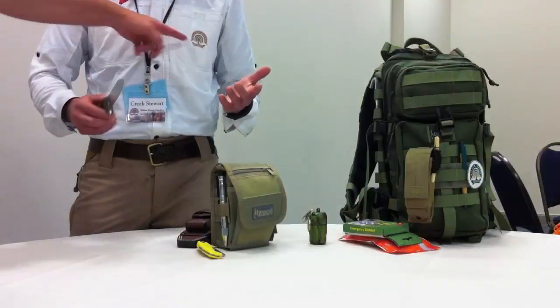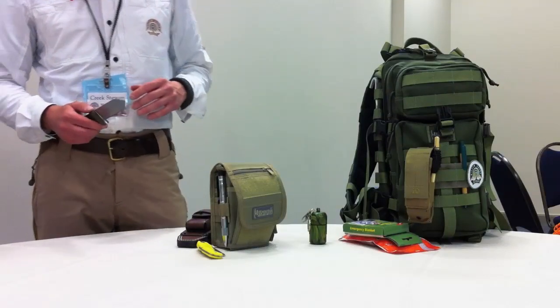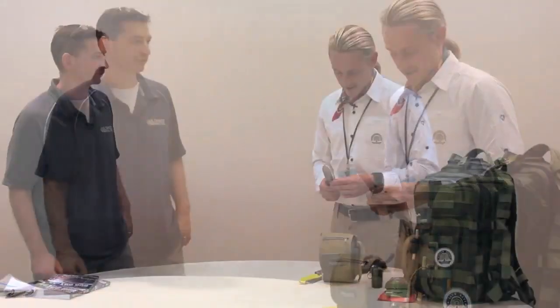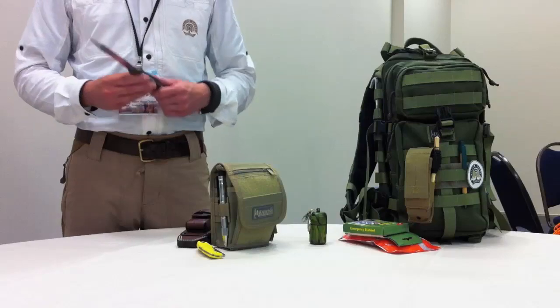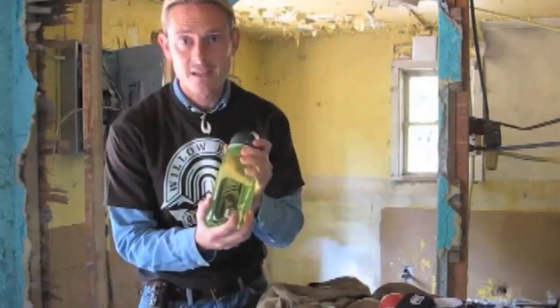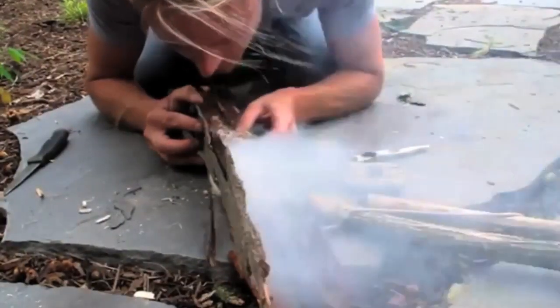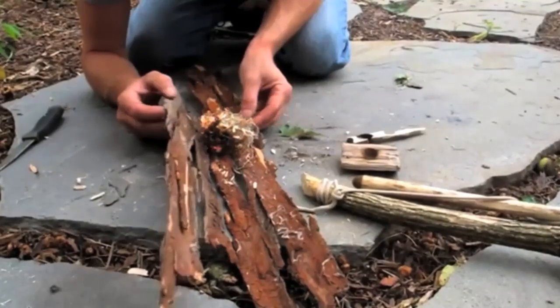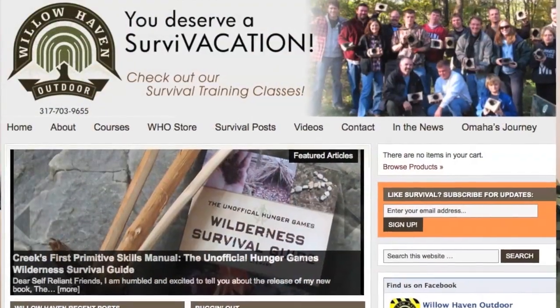Tell us a little bit about your survival school. It's Willow Haven Outdoor. We teach survival and preparedness skills, everything from primitive to modern — how to build a bug out bag to how to make fire by sticks. We hold one-day, two-day, and three-day courses. We're in central Indiana, so we have people come from all over the country and in fact all over the world to attend courses there. It's an awesome time — we're busy until the end of November.